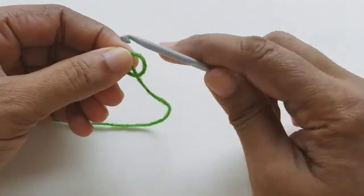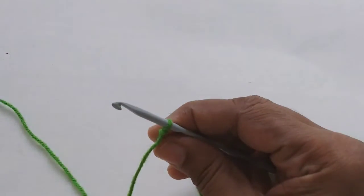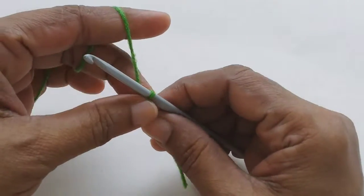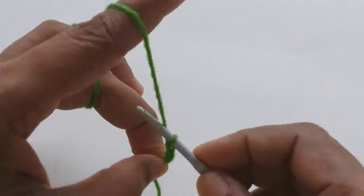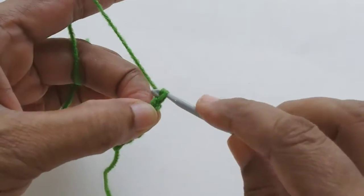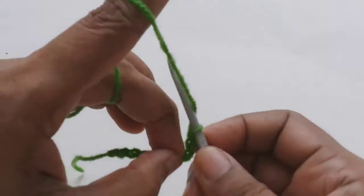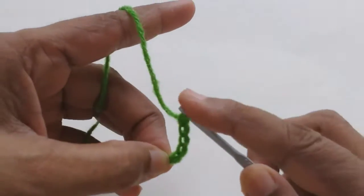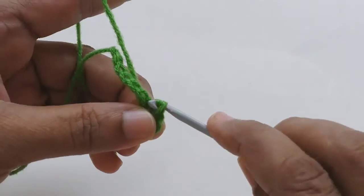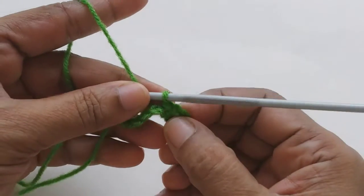We will start with six chains: one, two, three, four, five, and six. Now we will make another five chains to make a loop. Make a loop, slip stitch, and we've got a loop here.